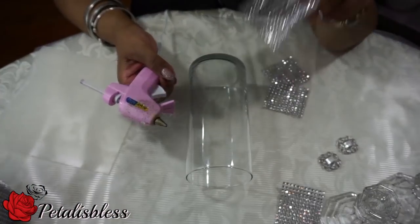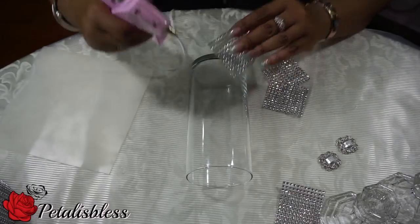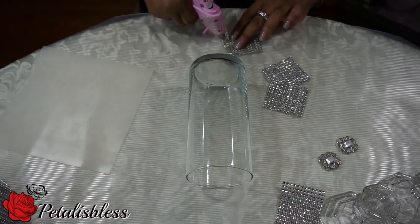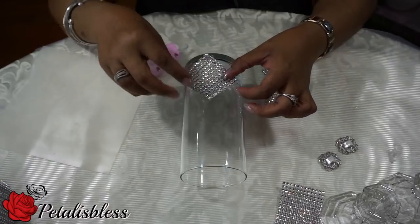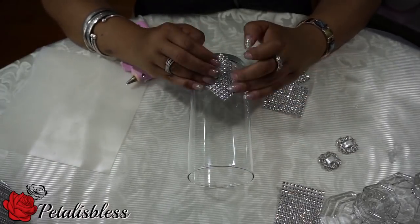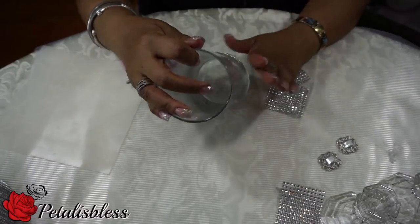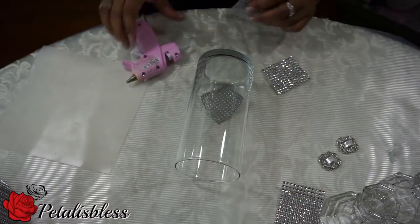I took the bling wrap and cut it into squares — I did my squares 12 by 12. You can do your squares any size that you like; that's what I love about the mesh wrap, because you can just cut it and do any design you like. And I'm going to place the squares on both sides of my candle holder.